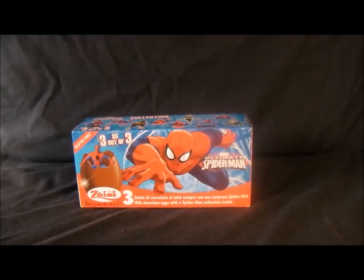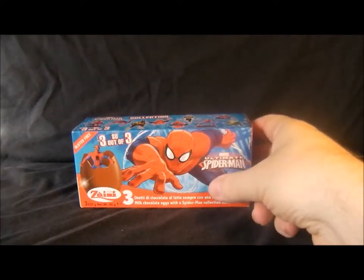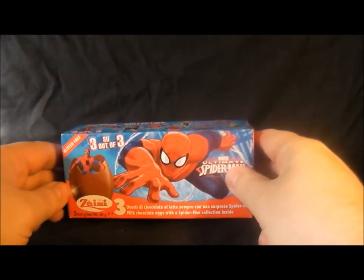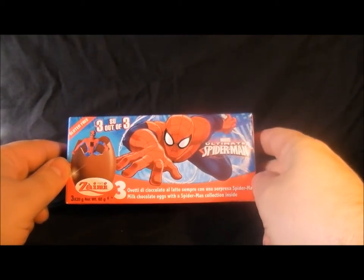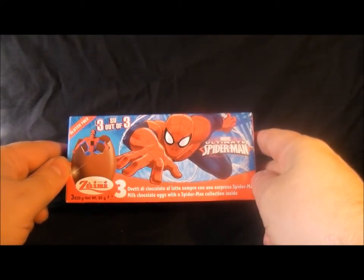Hello everyone, welcome to my videos on comics and toys. Today we are looking at the Ultimate Spider-Man love eggs. These have been laying around in Toys R Us for about a year now, so they're probably riddled with mould. I thought I'm going to buy one of these because I kept on looking at them. It says milk chocolate eggs with a Spider-Man collection inside.